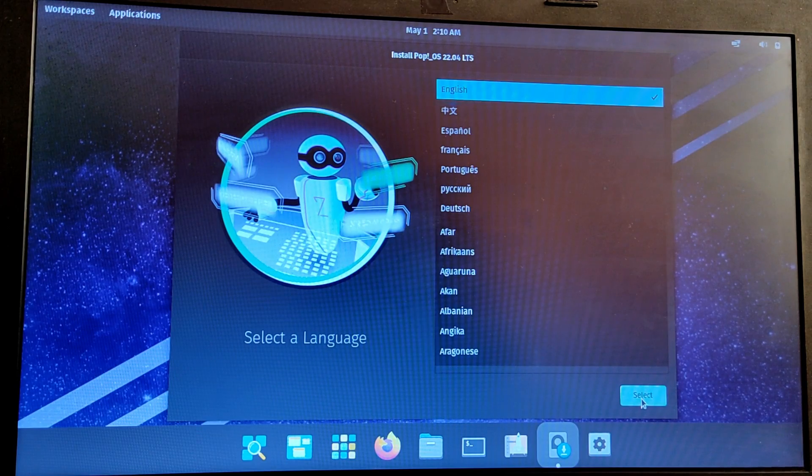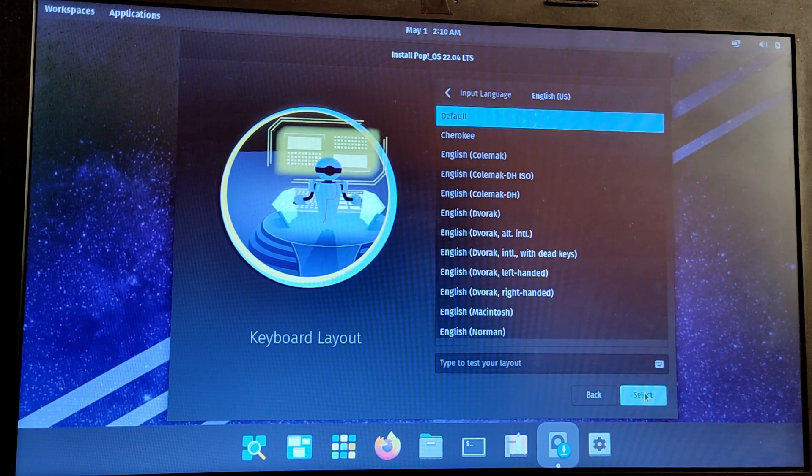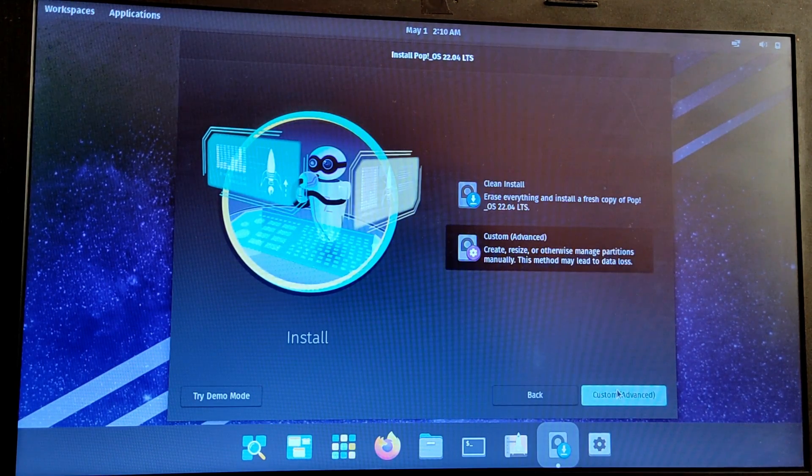Now we are in the PopOS installation. Choose your language and your keyboard layout. Here, choose the Custom option — do not choose the first option because it will wipe out your hard disk and install PopOS. So carefully choose the second option and click on Next.